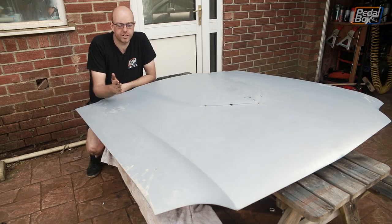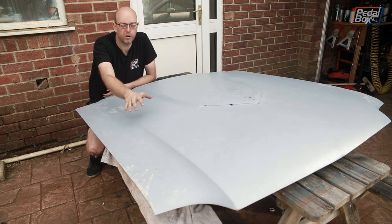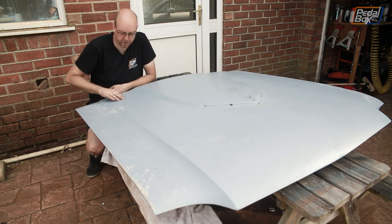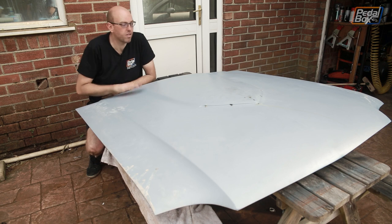Now the bonnet's the right way up. I just need to go over and make sure this is all ready for paint — it needs a little bit of primer put on the front and needs a quick rub down with some very fine paper just to take off a couple of little bits here and there, but I think it's pretty much ready to go.